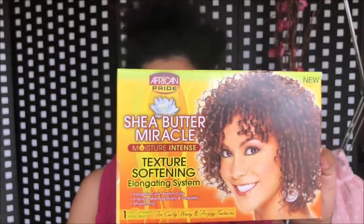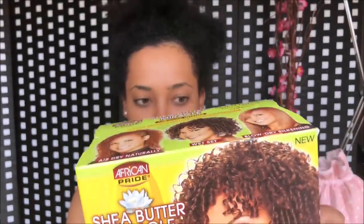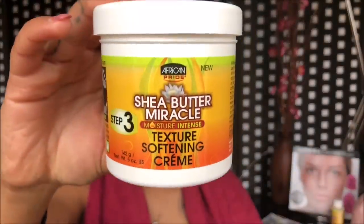I move on with opening the Shea Butter Miracle Texture Softening System. It includes step 1 instruction sheet with gloves at the back. The next thing is step 2 curl control pre-treatment, and step 3 texture softening cream.